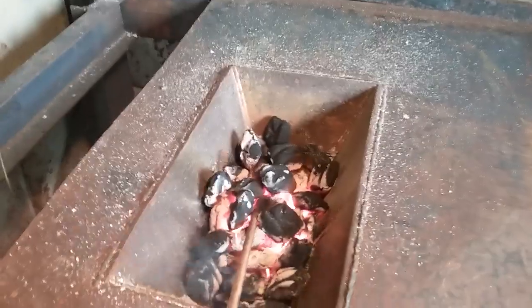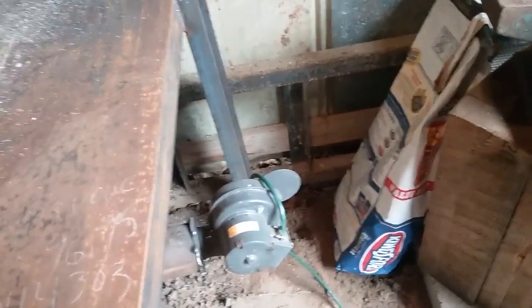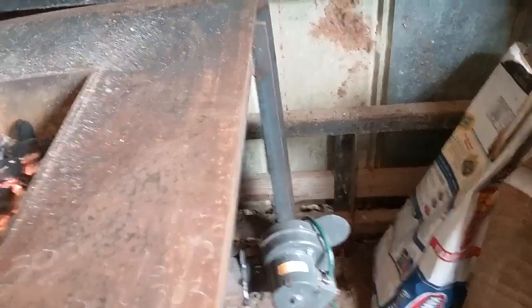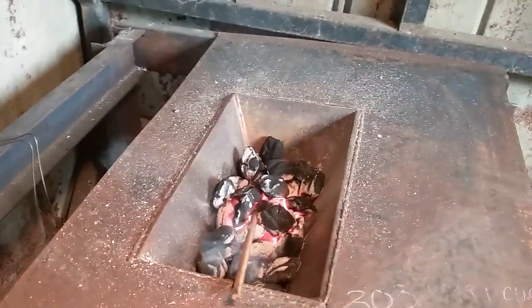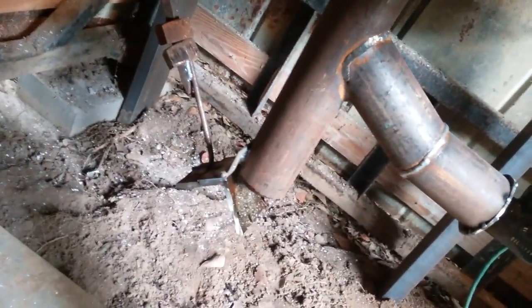Anyway, I think the blower is too much. I'm probably gonna take a dimmer switch off a light and put it in the line so we can turn that down. I don't think it's gonna need that much power. It was blowing like that with the ash door open.